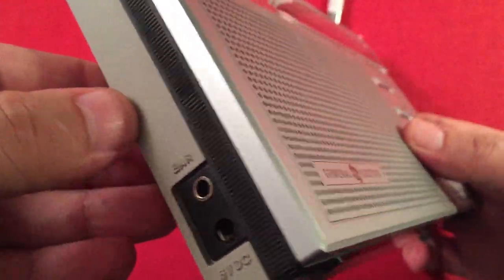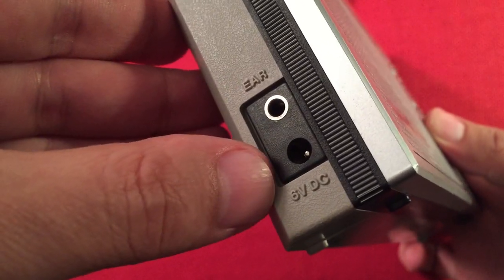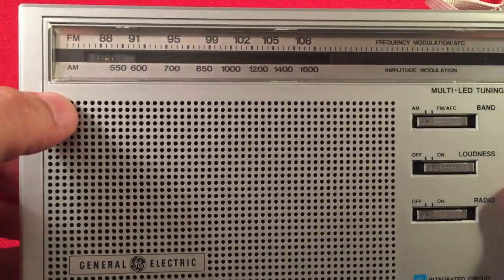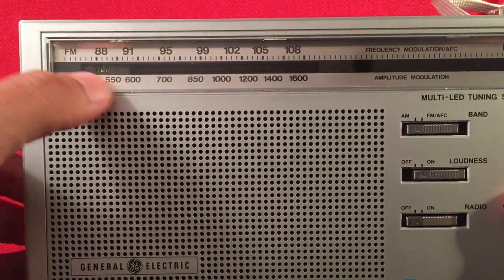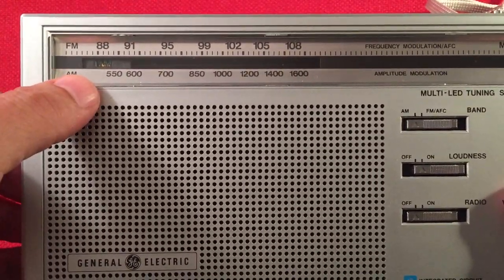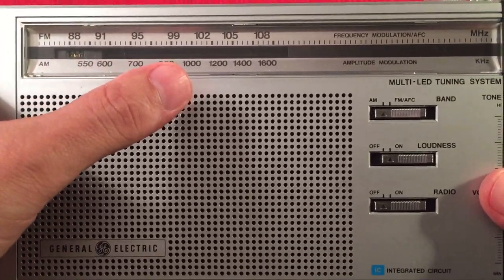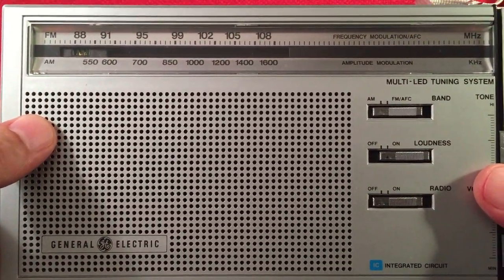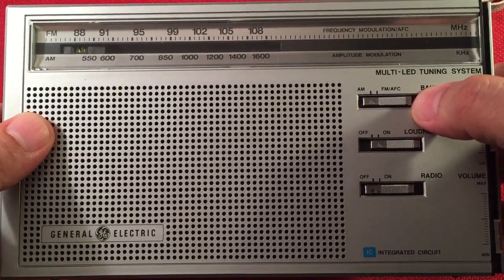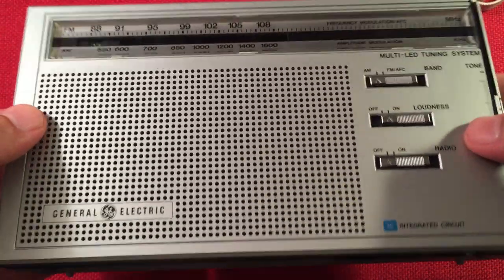Let's look at the plastics. We have a dull gray, black, and silver setup. Earphone jack, 6-volt DC in on the left-hand side. On the front we have our dial, silver treatment, and there's our LED tuning slide. You can see FM 88–108 and AM stated at 550–1640, though it starts at 530. Some switches over here — we have AM and then FM with AFC. Over here we have a loudness off and on; I'm leaving it on because it sounds fantastic.